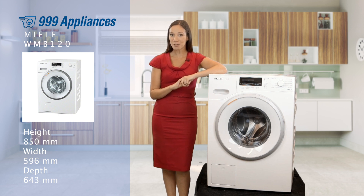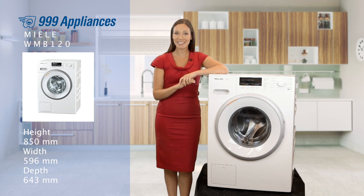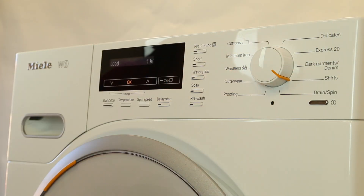There's reduced ironing options and a dedicated shirt cycle, which is designed to reduce creases and leave your collars looking perfect. This is achieved thanks to consistent temperatures and a thorough rinse.